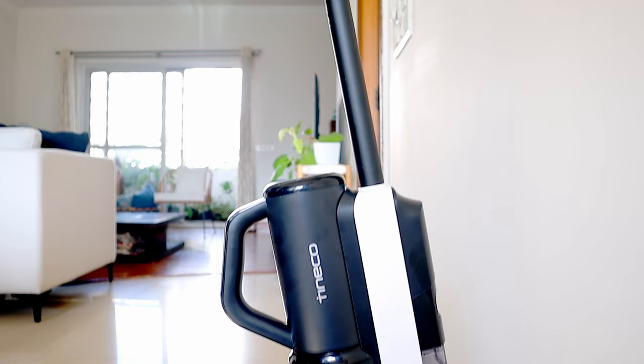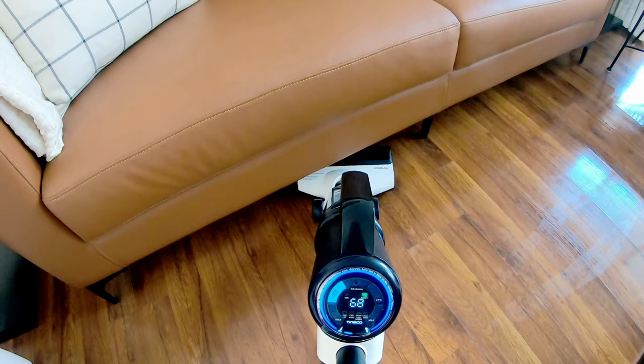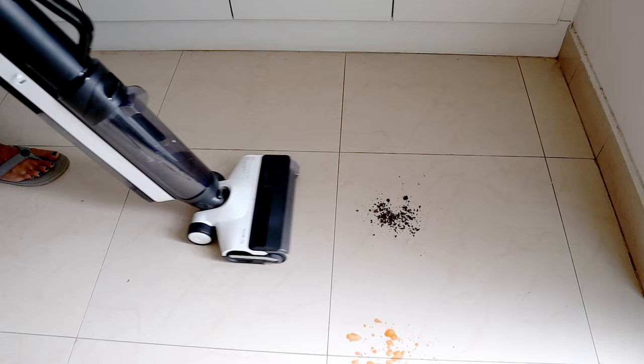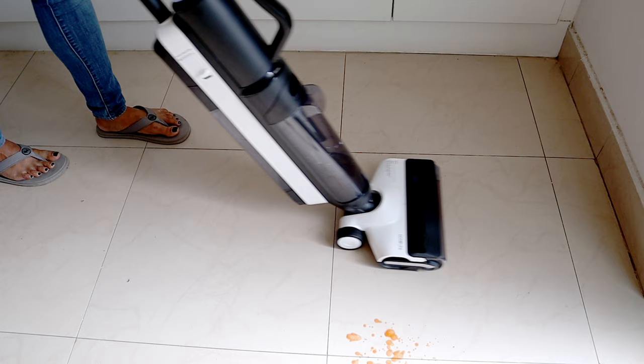The Tineco S5 combo has a maximum suction power of 22,000 PA. Using the iLoop technology, the vacuum cleaner can automatically adjust the suction power, the speed of the roller, and water flow based on the amount of dust on the floor to give the best cleaning effectiveness. You don't need to individually fiddle with the settings.